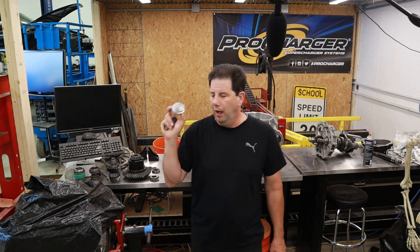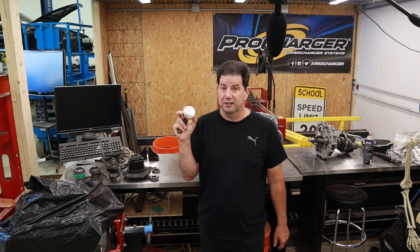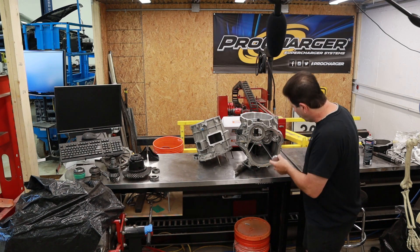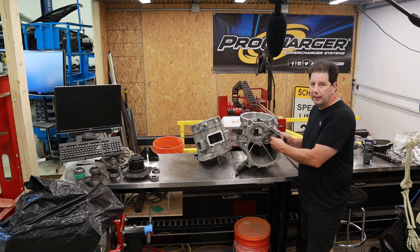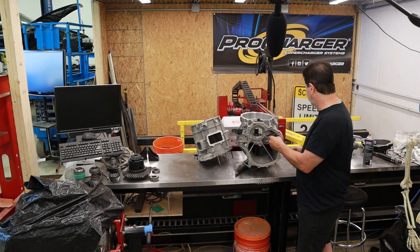I was able to successfully mill this little piece of billet aluminum. I used my Harbor Freight lathe to do this — it took a long time because it's basically underpowered, but it did work. This piece is going to get pressed into the case here and it replaces the bearing that supported the front drive shaft. So let's get that taken care of and then we'll assemble this thing.